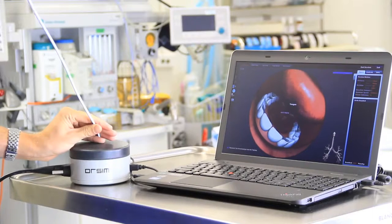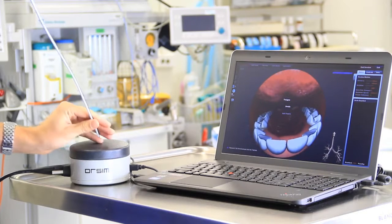If you want to be an expert at managing difficult airways, you need to practice on difficult airways. I'm Paul Baker, I'm an anesthesiologist, and I've devised an instrument that will allow you to do that: the Awesome bronchoscopy simulator.